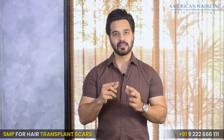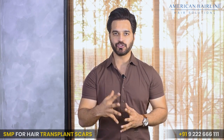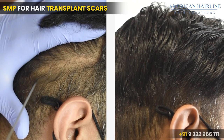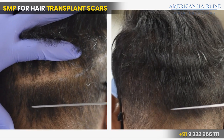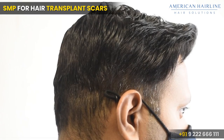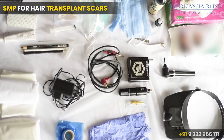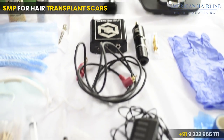Now let's look at a client who had a transplant using the FUT method. There is a strip scar at the back in the donor area. We're going to treat that with scalp micropigmentation to cover the scar. Back in the day there used to be these large scars, and through SMP we're going to cover this one.